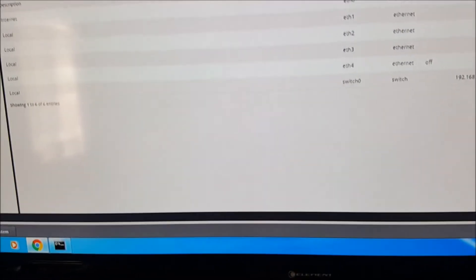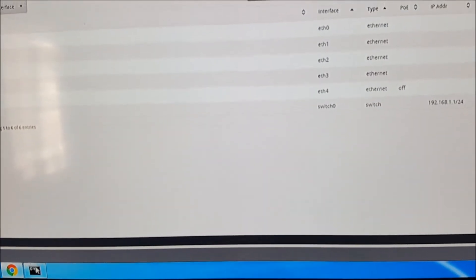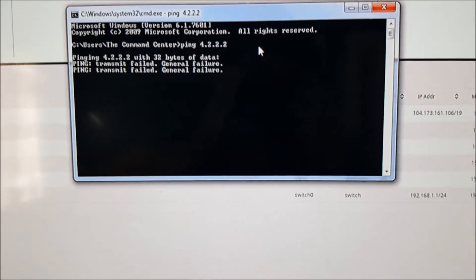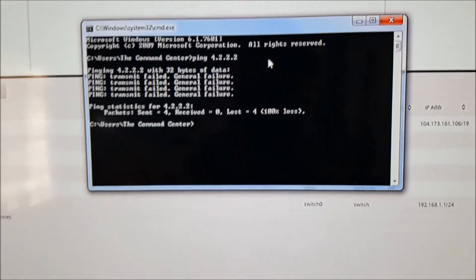All right, let's try to ping. We're going to go ahead and ping 4.2.2.2. Nope, it's still failing.